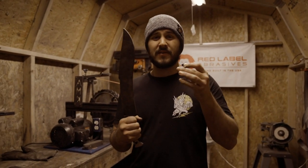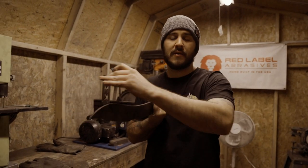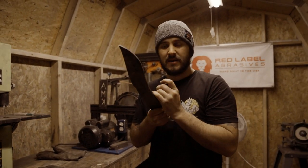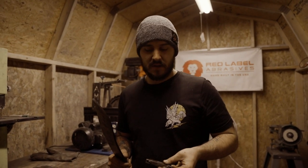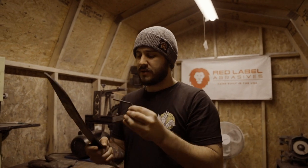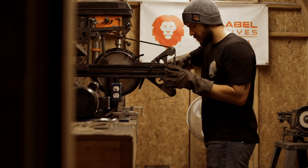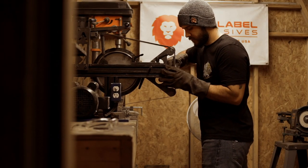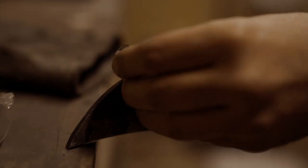Now we're on to grinding the bevels in. First thing I'm going to do is take this scribe and scribe the center line, that way I know where to grind to and I get a nice even grind for my bevels all the way down. After that I'm going to put on a 40-grit grinding belt — that way I can tear off a lot of material quickly — and then I'm going to put this jig on so that I can make sure my plunge lines are even.